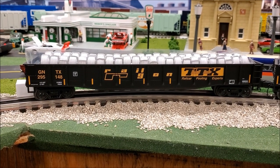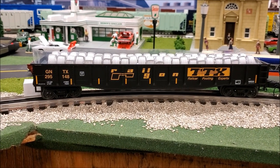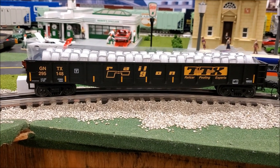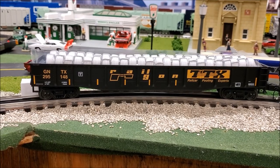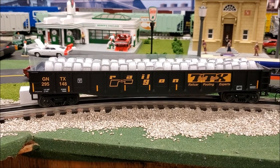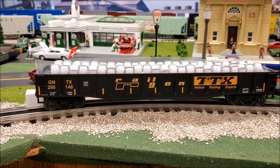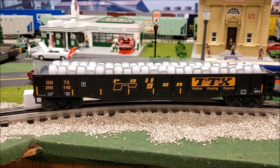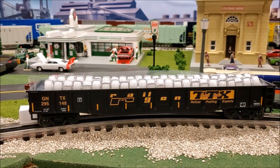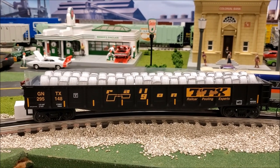This is the MTH Premier Gondola car — Premier being in the purple box — which are scale-sized cars, meaning they're true 1:48 scale. The Premier usually has more detail than Rail King, and a lot of the Rail King stuff is also semi-scale. The Rail King version of freight cars is also cheaper than the Premier versions.